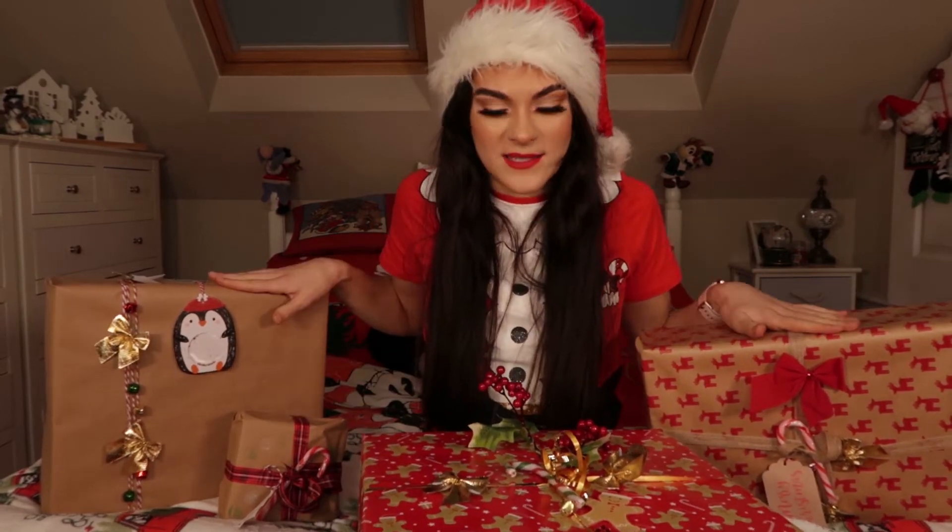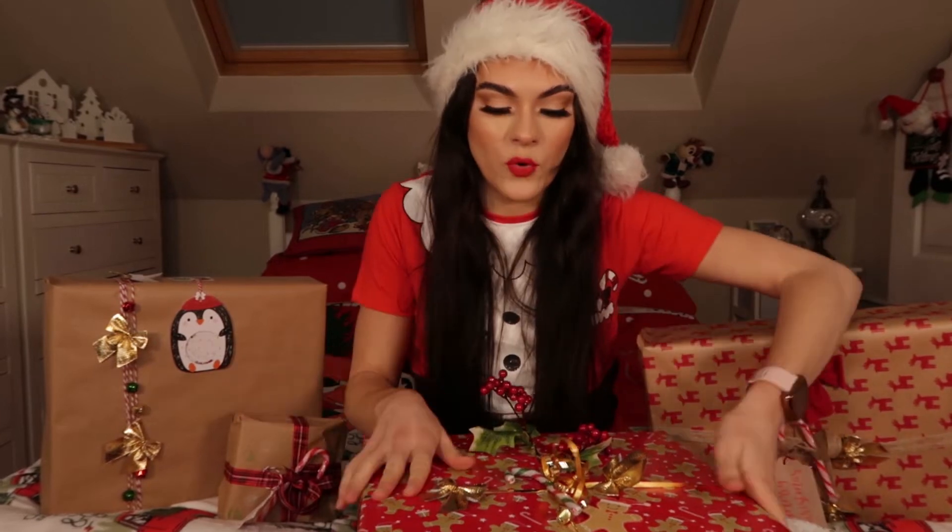Hi guys and welcome back to my channel. Today I'm going to be doing a little wrapping video. I'm going to show you how I wrapped these presents and how to do it.